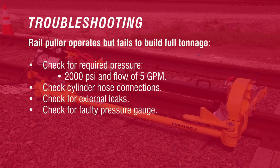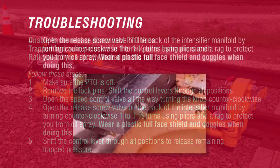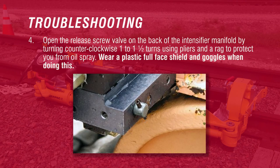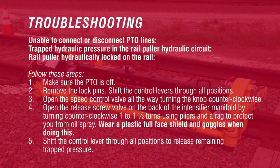Check for a faulty pressure gauge. Unable to connect or disconnect PTO lines — this indicates trapped hydraulic pressure in the rail puller hydraulic circuit or the rail puller being hydraulically locked on the rail. Follow these steps: make sure the PTO is off, remove the lock pins, shift the control levers through all positions, open the speed control valve all the way by turning the knob counterclockwise, open the release screw valve on the back of the intensifier manifold by turning counterclockwise 1 to 1.5 turns using pliers and a rag to protect from oil spray. Wear a plastic full face shield and goggles when doing this. Shift the control lever through all positions to release remaining trapped pressure.